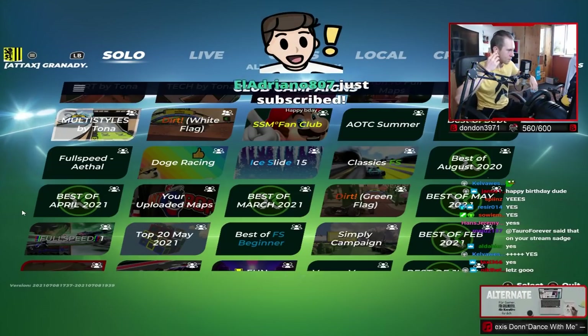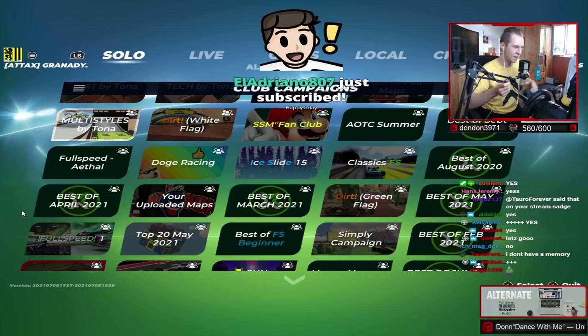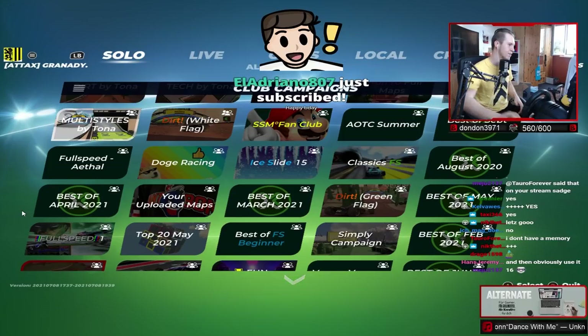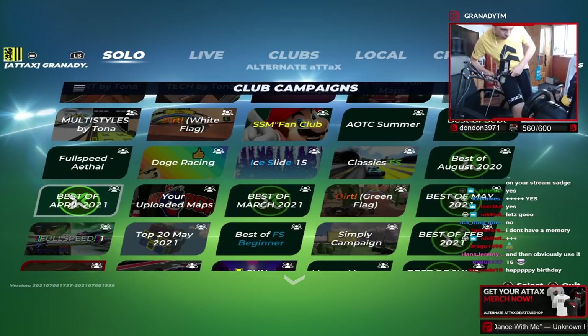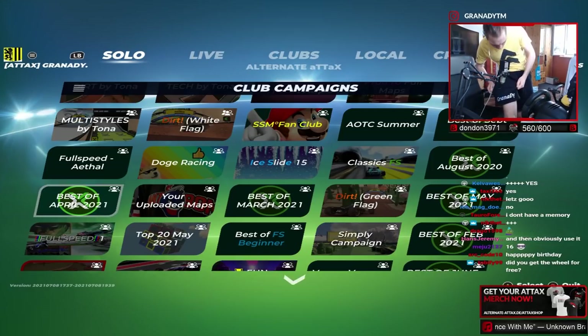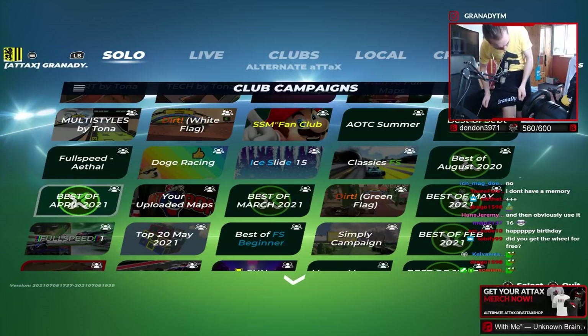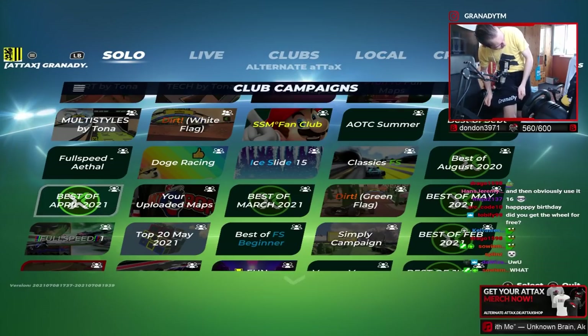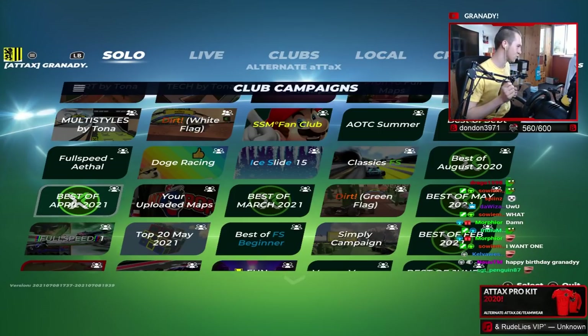Stop, stop - Adriano, thanks for the two month resub. But I quickly want to show you something my girlfriend gifted me. Look at my shirt, can you see it? That's pretty pog - a pretty pogging shirt!